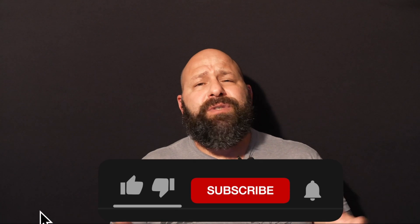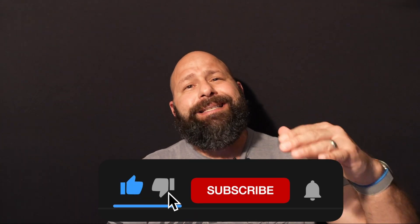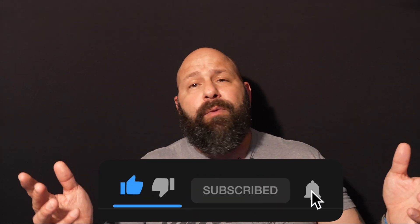That is everything for the review. I definitely appreciate you guys coming by and taking the time to watch. Please put anything in the comments that you want me to review so I can try to get my hands on it for you. Make sure you subscribe so that anytime new videos come out, and one of them might be your review, you'll know beforehand that it's been released. Thanks a lot, have a great day.